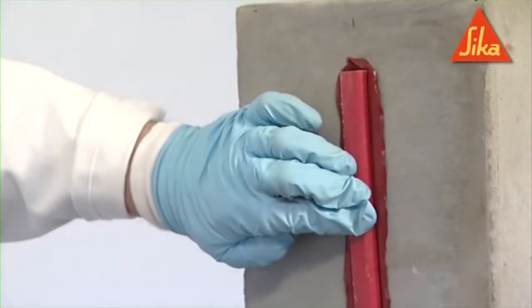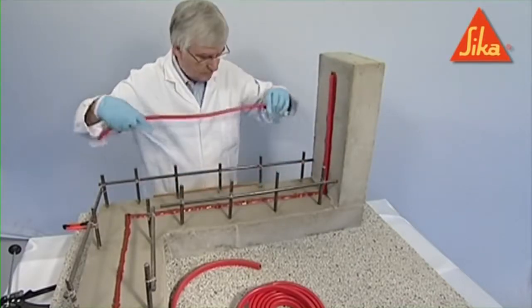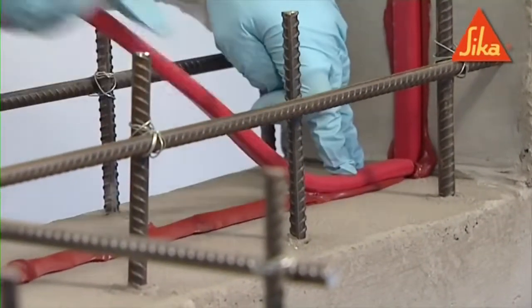Allow the adhesive to harden for 2-3 hours before placing the concrete. It is important that a full and continuous contact be achieved between the profile and the substrate.